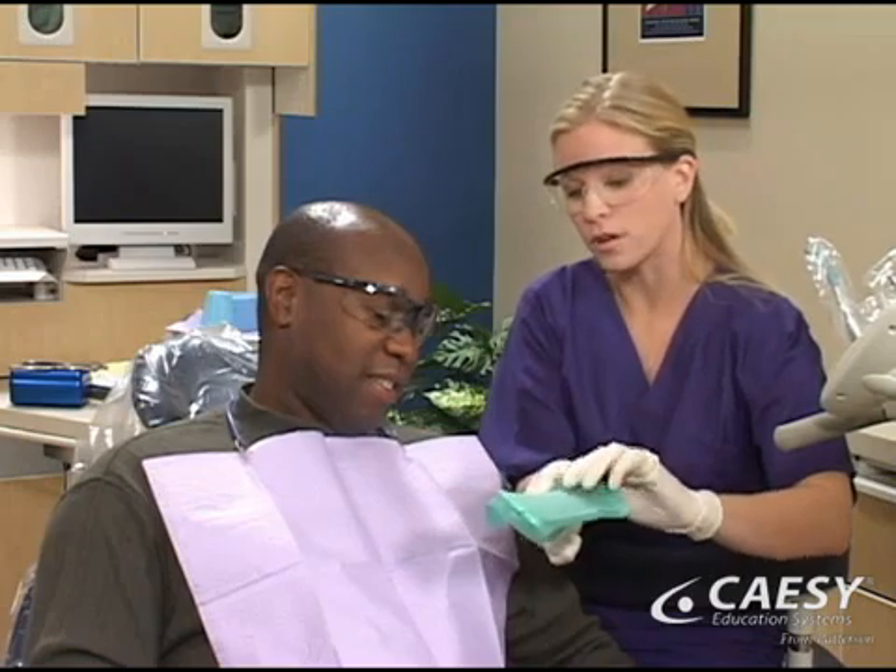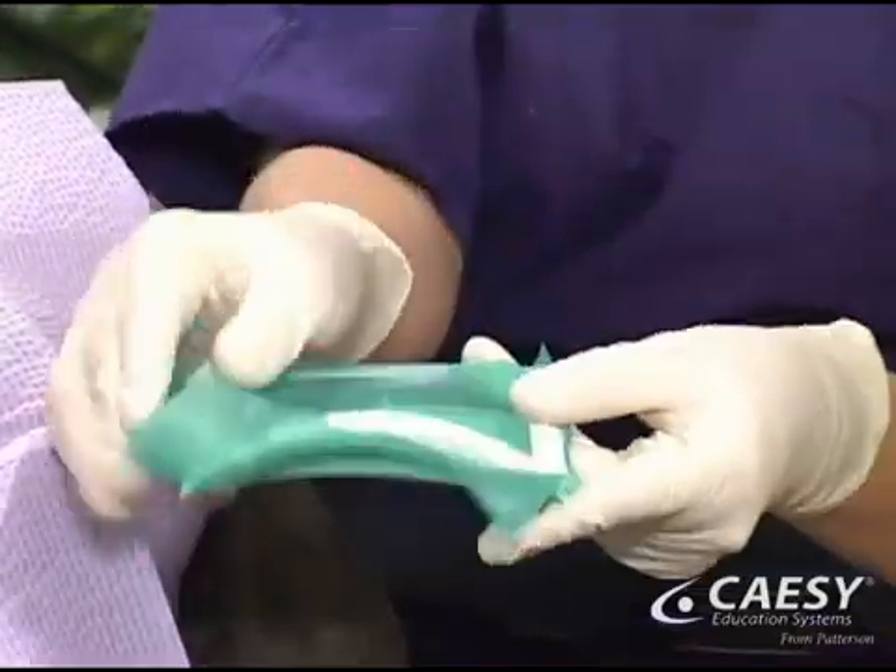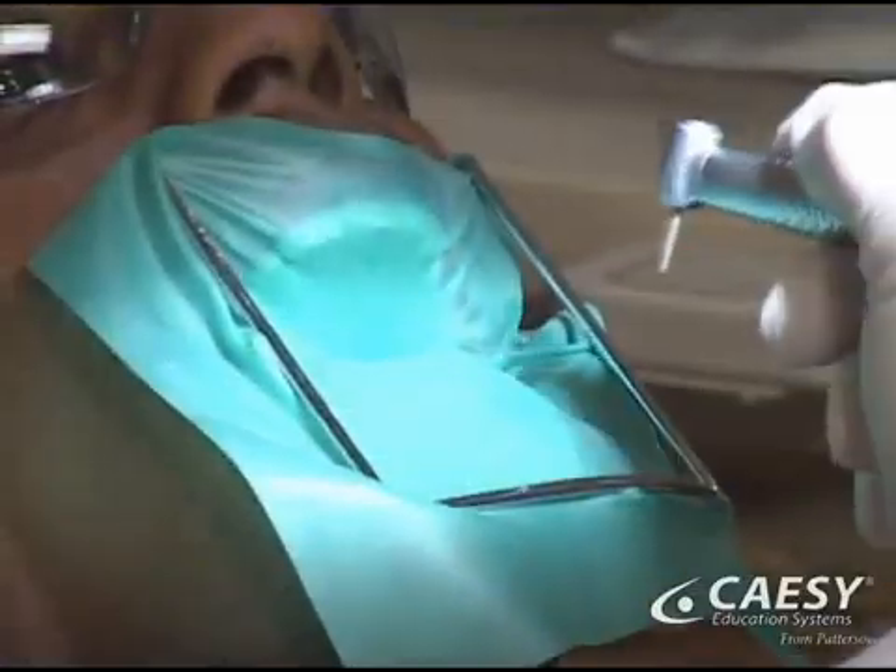Our first step is to numb the area to make you comfortable. We may also use a rubber dam to protect your mouth while we work.